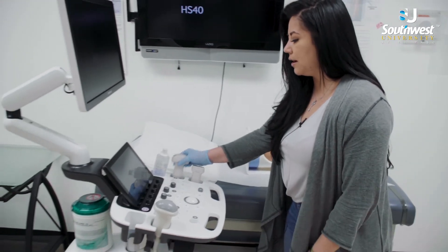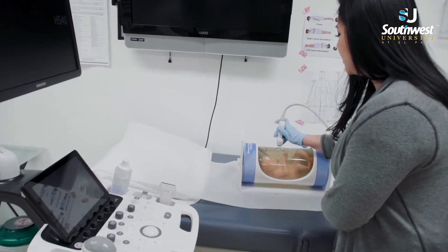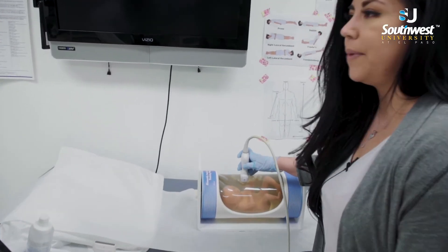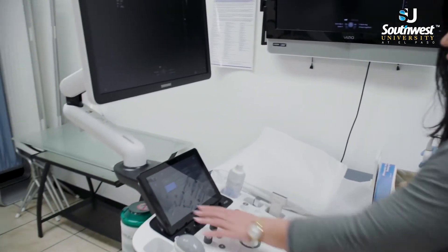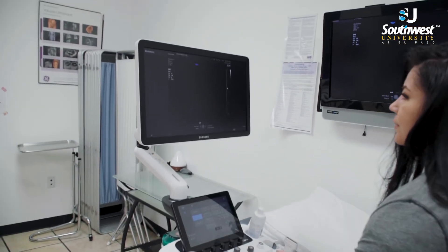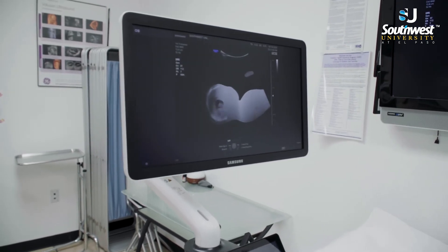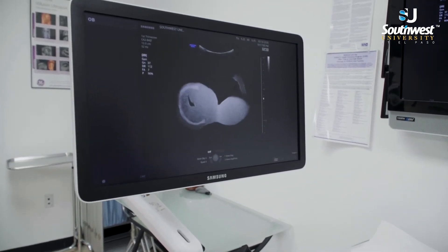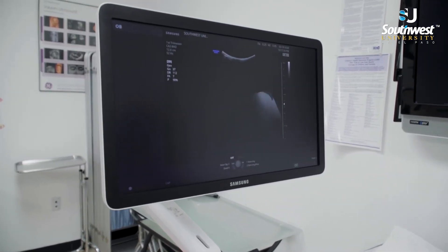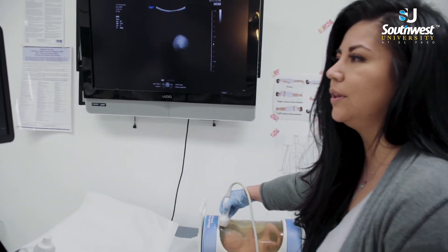For example, if we put the camera on the baby, we'd be able to see the baby on the screen. Without the gel — if I were to remove the gel — we really can't see anything.